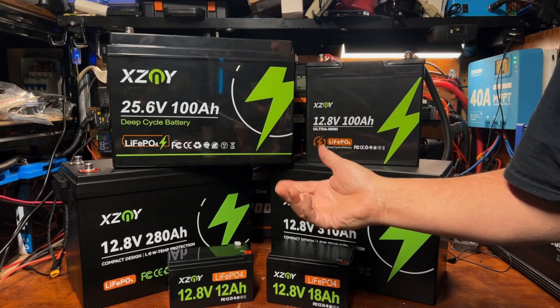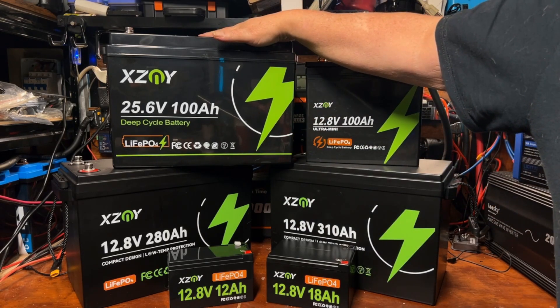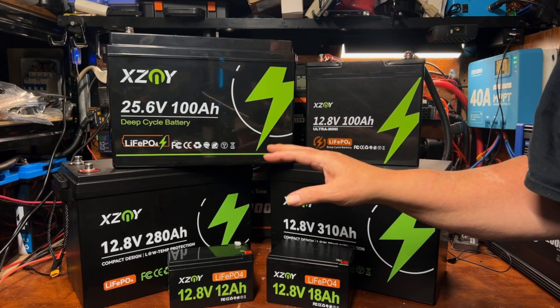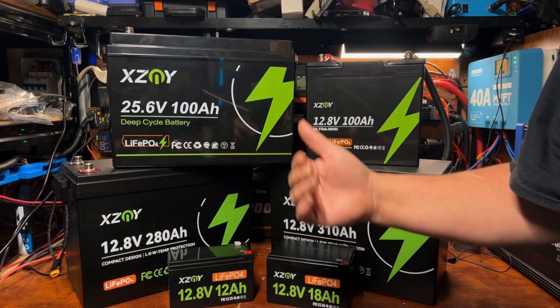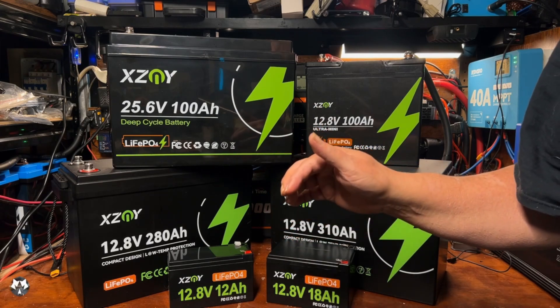If you're a subscriber already, you may recall a while back I did a review on this XZNY 24-volt 100 amp hour battery, and I was really impressed with it — so impressed in fact that I began talking with the folks over at XZNY about working together in a bigger way. Their company's focus really seemed to align well with the future plans I have for this channel.